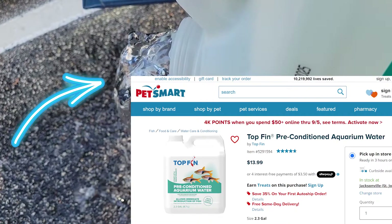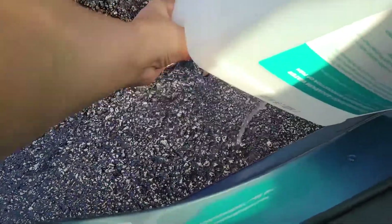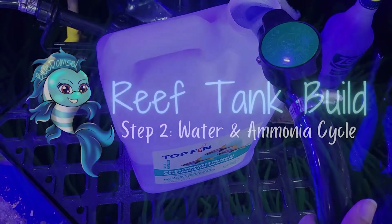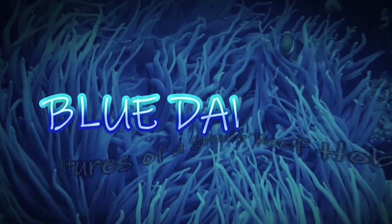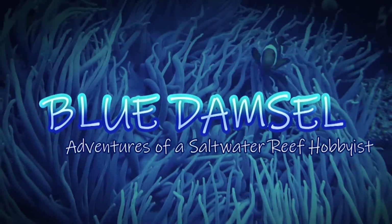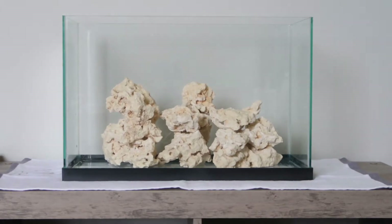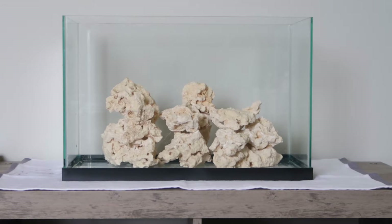This is pre-conditioned aquarium water for a fresh water tank. I literally spent $14 just so I can empty it out and fill it back up with salt water. Welcome back to step two of our reef tank build where we get to add water to our reef tank and get our ammonia cycle started.